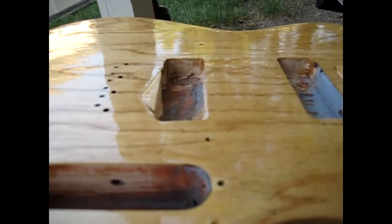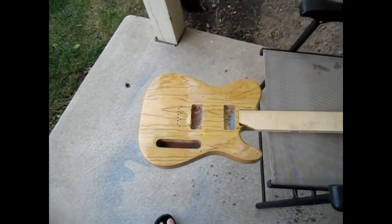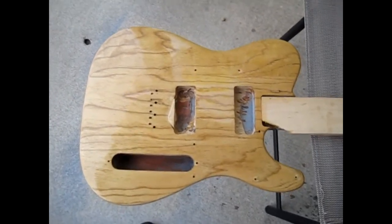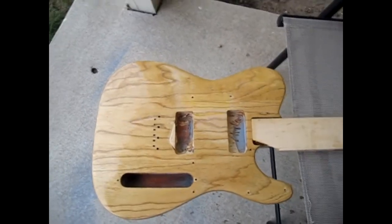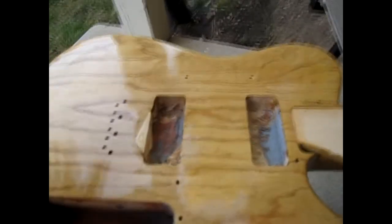My process so far has been to put on the Tru-Oil, and then whenever I see any sort of imperfection I either use steel wool or 400 grit wet/dry sandpaper. 400 grit is kind of like the big guns. I'm not trying to take anything off — I'm just trying to make it level, cut off the top and make it flat.